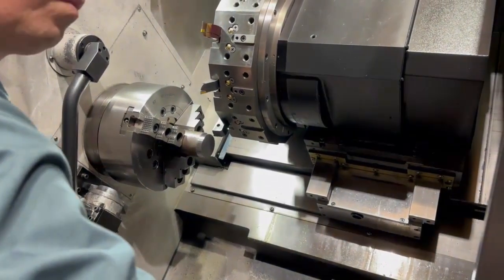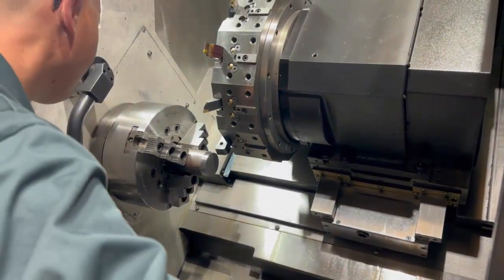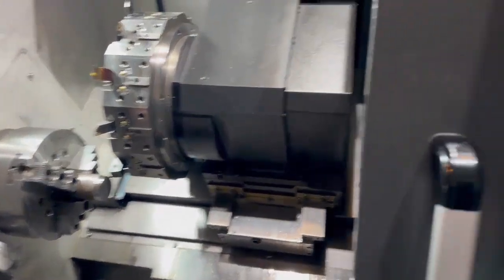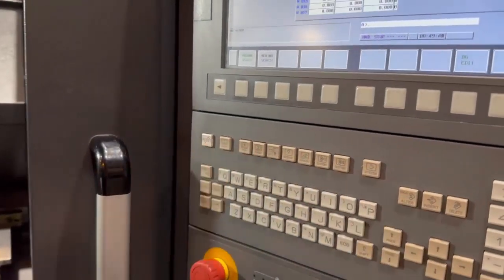This front face is going to become your Z zero. Now go into the work shift by pressing your offset button on the screen.